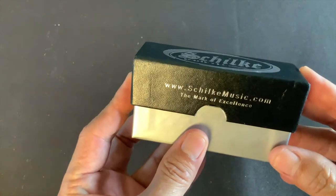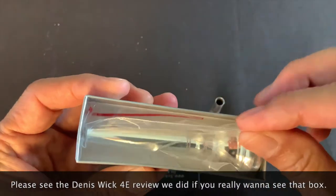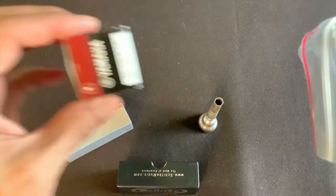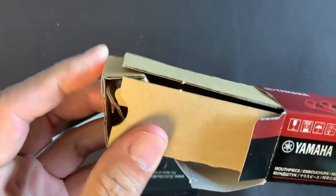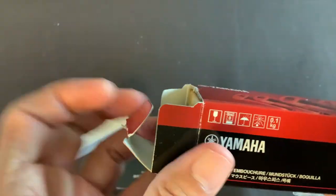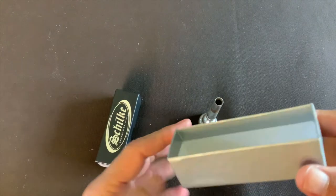This is a very sturdy box — very strong — and the mouthpiece won't rattle around in there. Unlike the Dennis Wick box where there's a lot more room for things to wander around, this is very solid. It's not as robust as the Yamaha box, which has a hard-tie opening and inner cardboard carriers with a slot for the mouthpiece. Yamaha does a great job there, but this Shoki box is actually very well built.